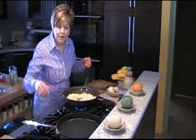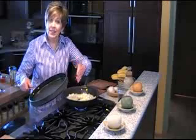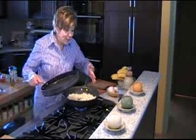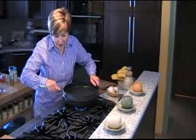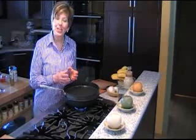So when I don't have a cover for one of the pans I'm using, I just find another one that fits nicely on top to act as a cover. I find that my grill pan is just the right size to set right over my sauté pan, and it covers it nicely so that the cabbage can steam.